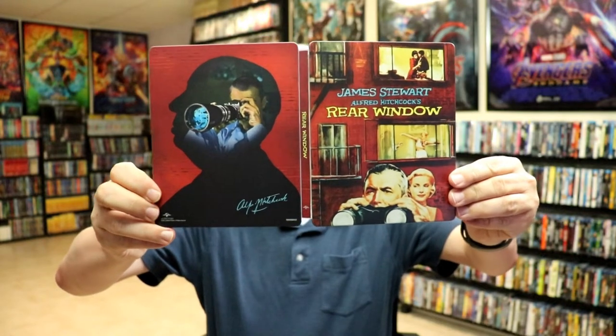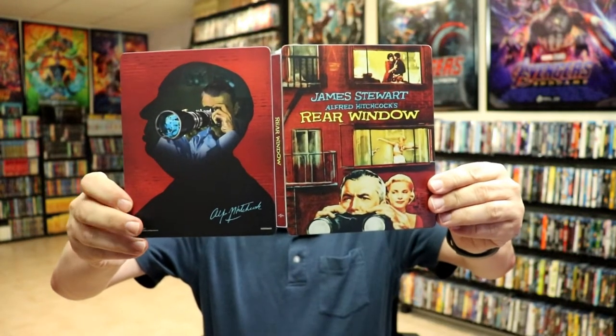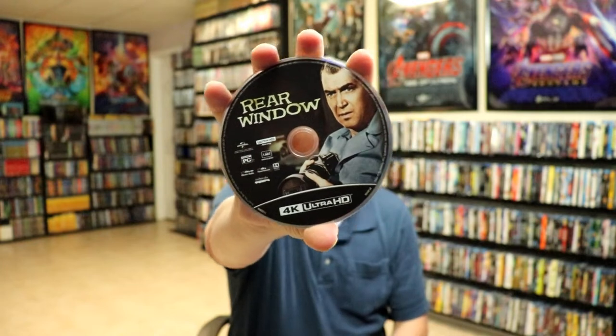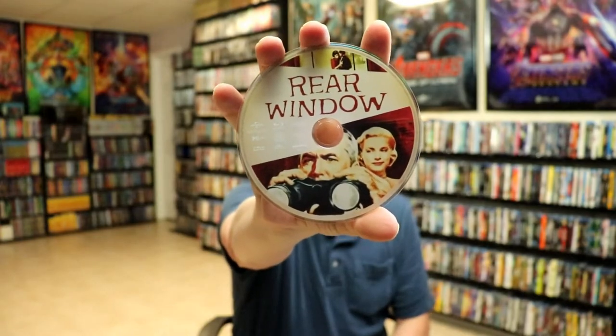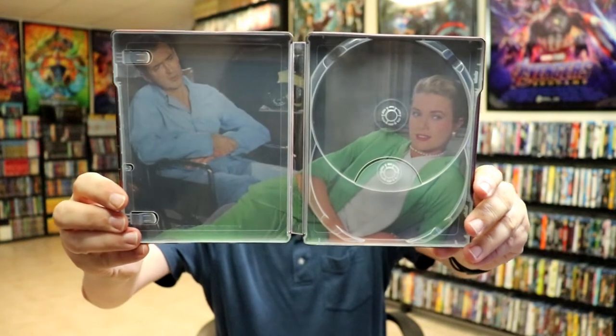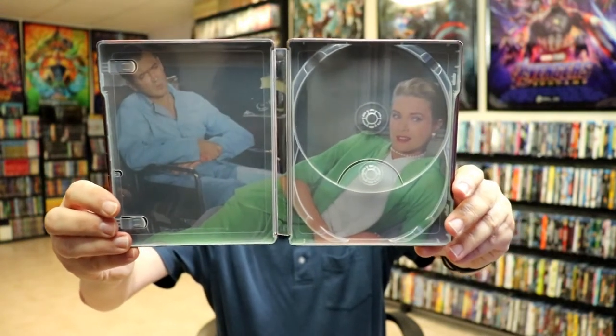On the inside it does come with a digital code. Here's the front and the back opened up together with the title going up and down the spine. On the inside we do have our 4K disc with some disc art, and we have our Blu-ray disc with some different disc art, which is great. On the inside we also have a nice looking image of James Stewart and Grace Kelly. Very nice looking artwork.